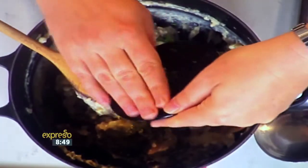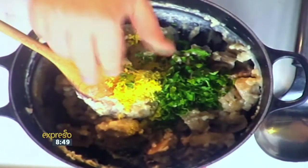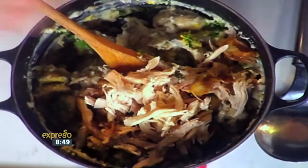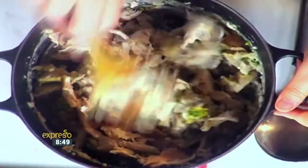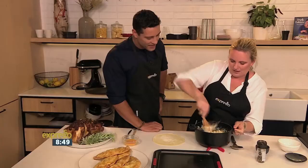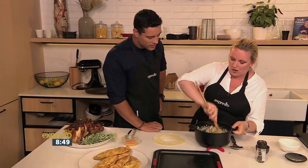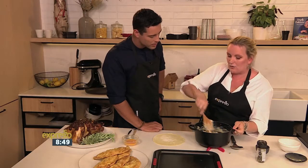And some lemon zest — the citrus is really delicious with turkey. We'll add a little bit of salt and pepper, and then we're going to mix in our leftover turkey. In it goes — the good stuff. We've got a nice thick filling here, and it's really important when you are making this pie that the filling is cold.